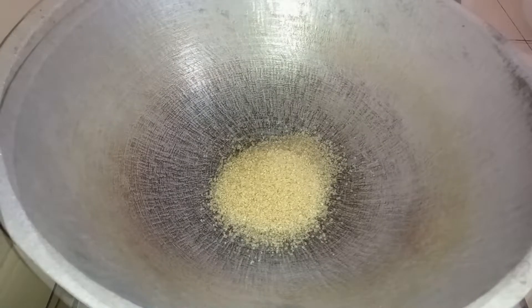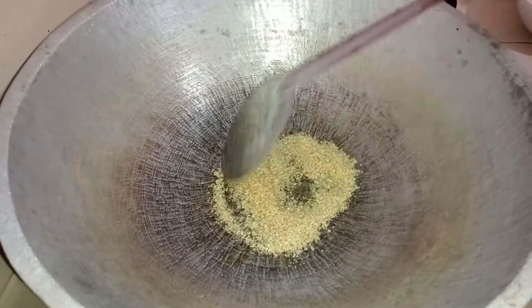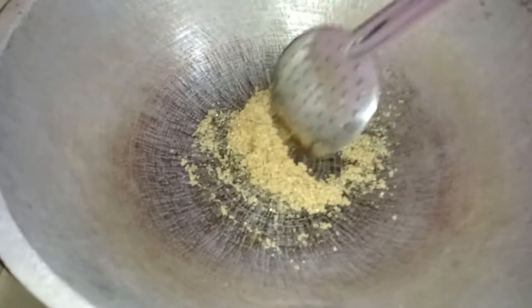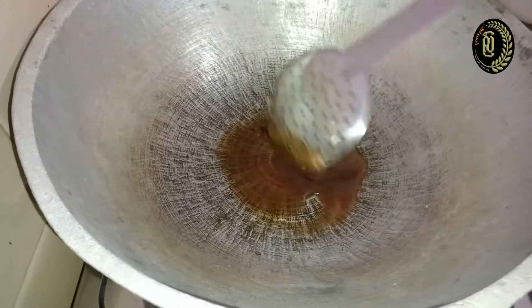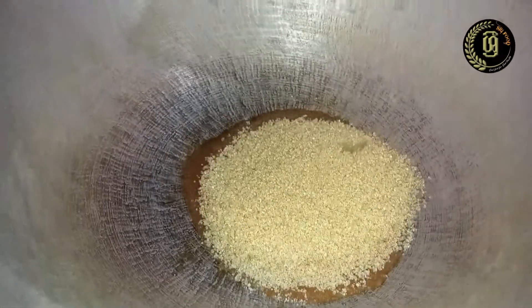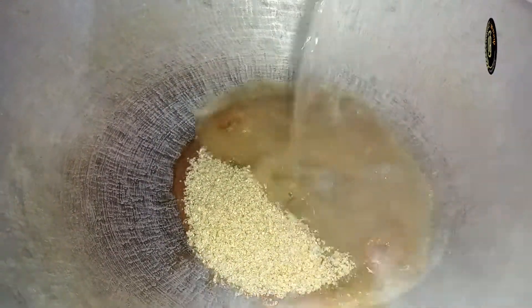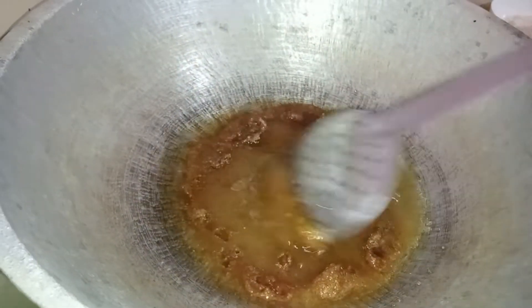Heat a pan and first add 2 tablespoons of sugar. Stir constantly until the sugar turns into a golden color like this. Then add the rest of the sugar and immediately add water to just cover the sugar, and stir constantly.